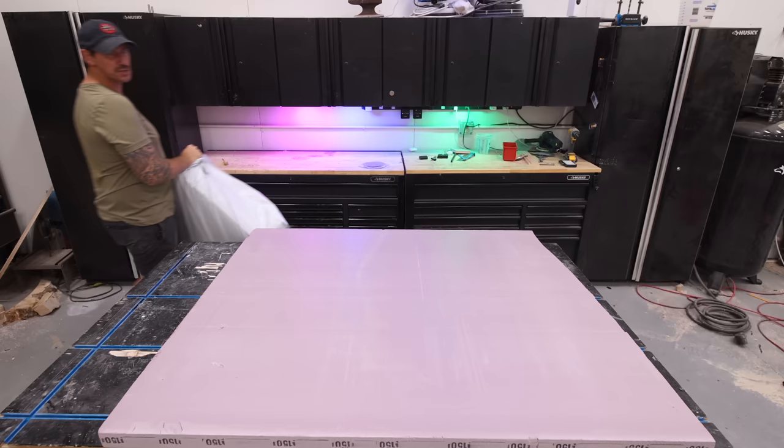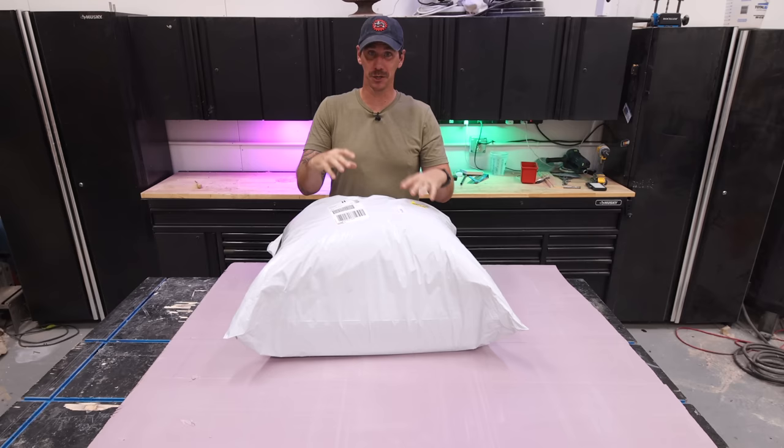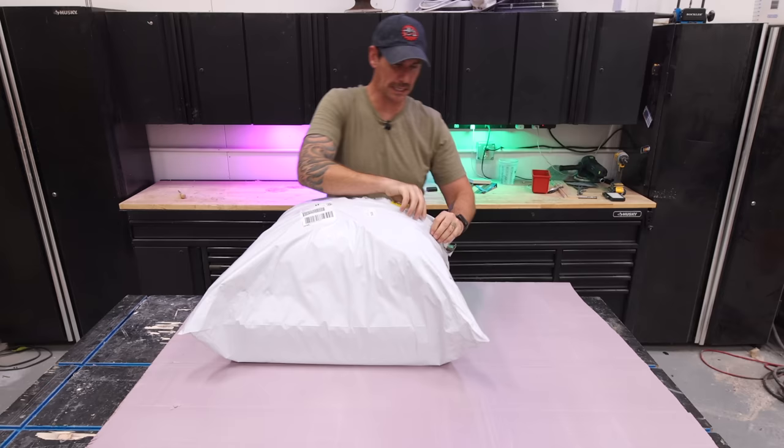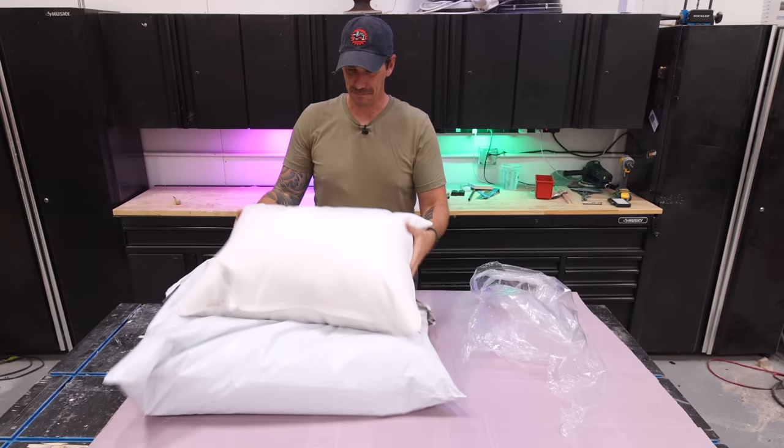One of the biggest mistakes I see on outdoor furniture is folks put a lot of work into really nice pieces and then put cheap cushions on top. I went out and splurged on some really nice outdoor cushions. They're made with a fabric called Sunbrella — all my research said these were the best. I got white, which maybe was a bad choice, but I think it's going to look really good.